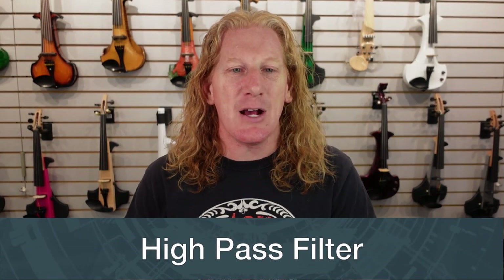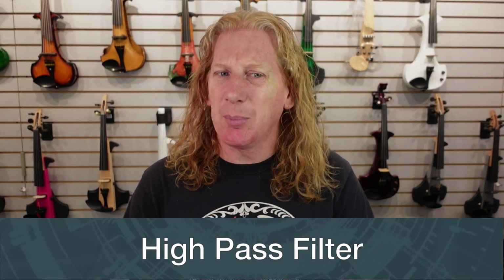Hey guys, we're talking today about a tool that I think is probably underutilized by a lot of electric string players, and that is the high pass filter.